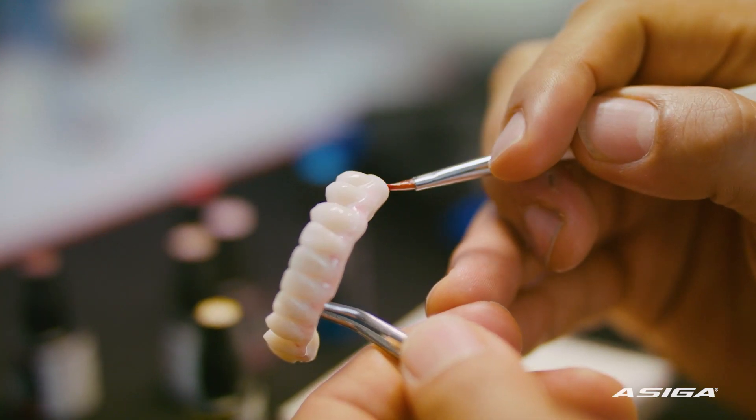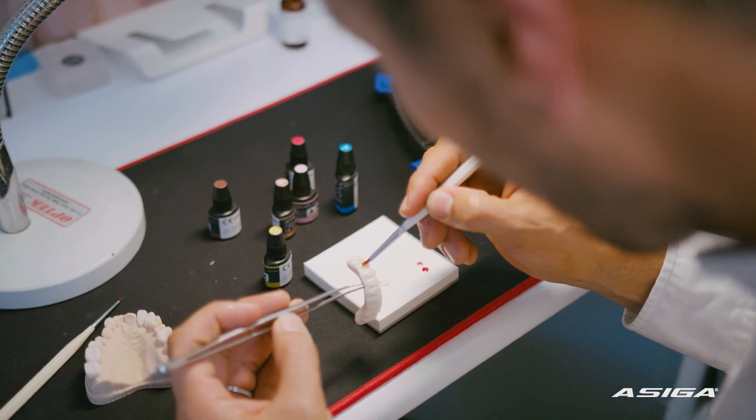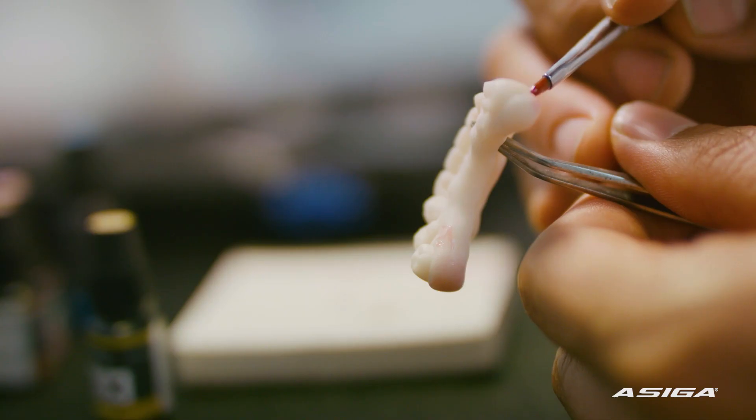The result is really natural. Everything is the same as the scan — I'm really happy with that. Once we tried it, it was just amazing. It was like a whirlwind, because all the things that we had issues with with our previous printer, Asiga had the answer for.